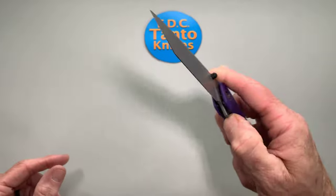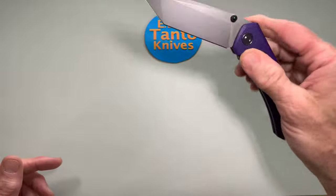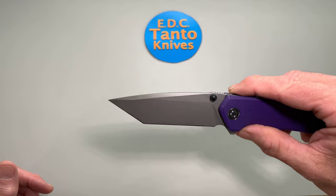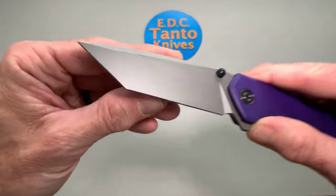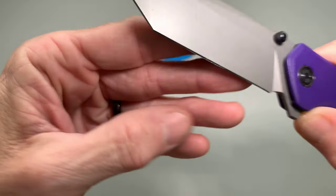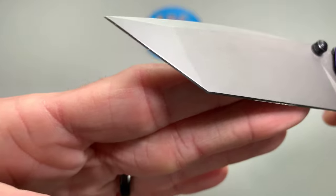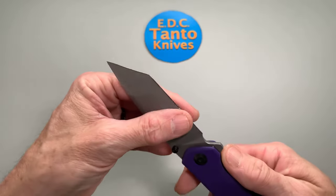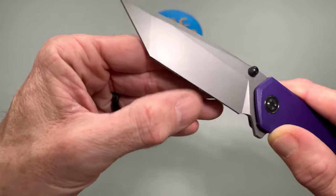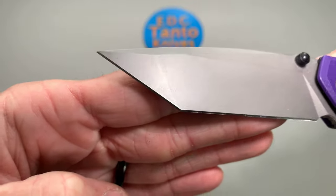It also took a little bit of a scuffing and an impact in the G10 there too. Like I said, I've been using it, carrying it, flipping it a lot. Enjoy the knife a lot — the action's great, and it's really just held up fabulously. The edge is still holding up. There's some little scuffing from when it skidded across the pavement, but it's still very sharp. It's not really a rolled edge — just a little bit of scuffing on the actual edge.